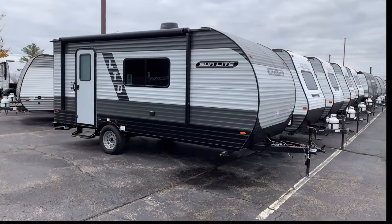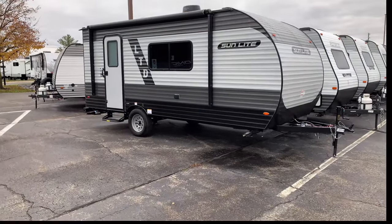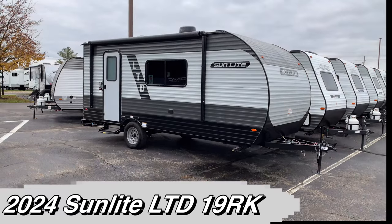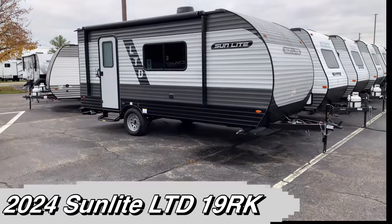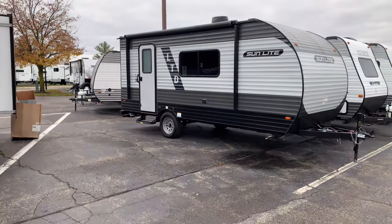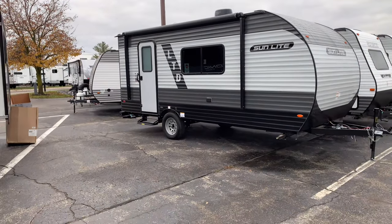What's going on? Joel here at Vierings RV Center. Let's check out this brand new line of campers from Sunset Trailers — this is going to be the Sunlight. This is the LTD lineup, so a little larger camper than they usually make, but still great value and great construction — Amish built.